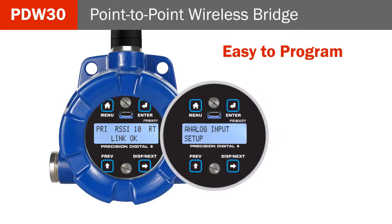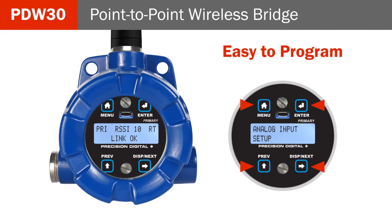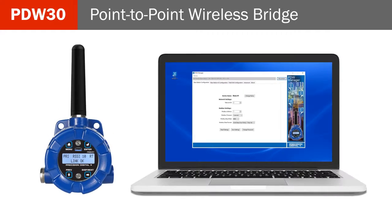Easily program the PDW-30 using the buttons behind the enclosure cover, or use the free PDW-Manager USB programming software.